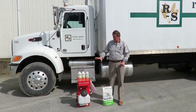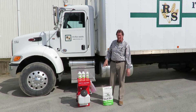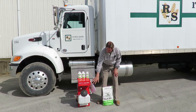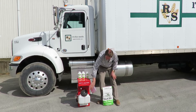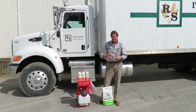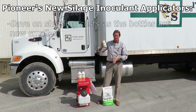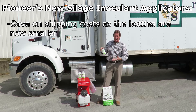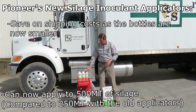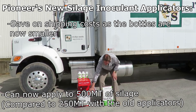It's May the 4th. We're going to talk about some new equipment that Pioneer has sent out — these new applicators. They've changed the bottle system around. There used to be two bottles that fit on here, but they've now retrofit it with a tank system. These bottles are more compact now, likely aiding in shipping costs. These applicators can now put on about 500 ton with this amount of water.